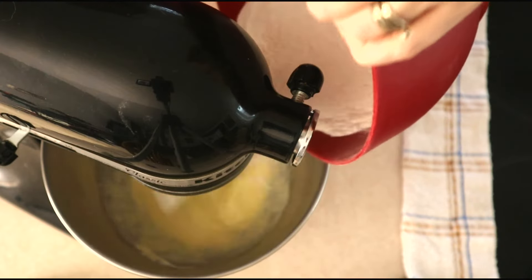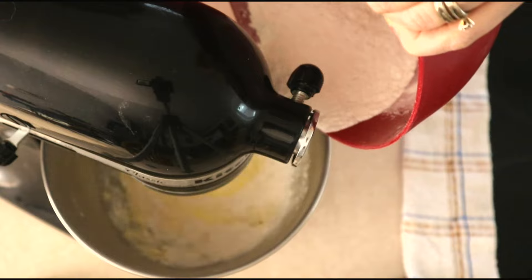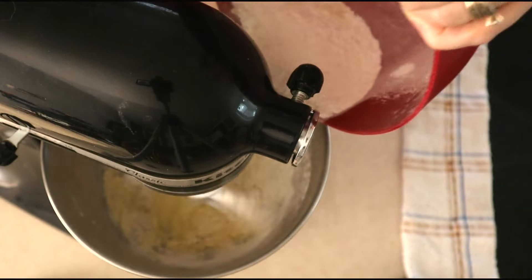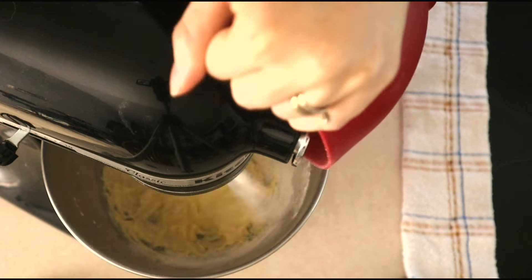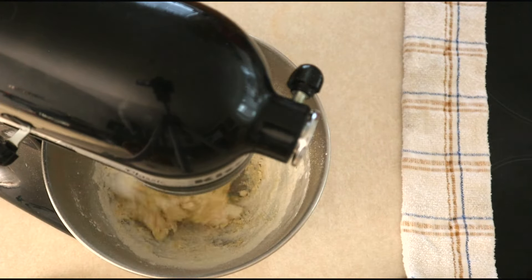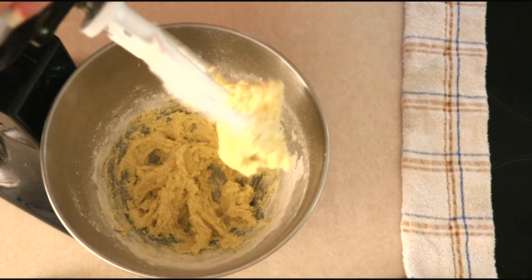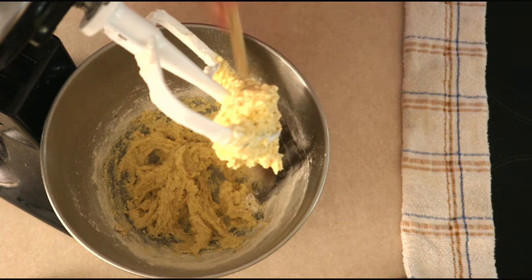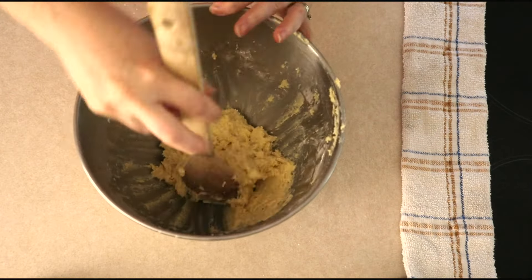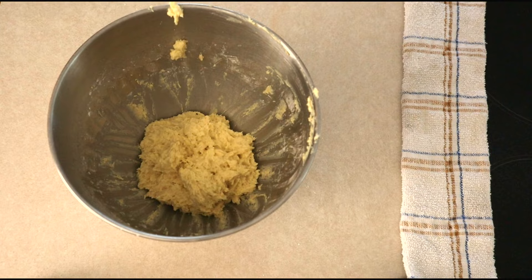Once the wet ingredients are combined and smooth, turn your mixer on to low and gradually add the dry ingredients to the wet ingredients in small amounts, letting the dry ingredients beat in after each addition. Once the dry ingredients are fully added, increase your speed to medium-low and beat for another 20 to 30 seconds, or just until everything is fully combined and a dough forms. Stop and scrape down the sides of the bowl as needed. After everything is combined, you should have a very wet, moist, sticky dough — almost like a very thick batter. Scrape down the sides and push everything to the center of the bowl, then allow the mixture to sit about 10 minutes so it can absorb and thicken a little bit more.